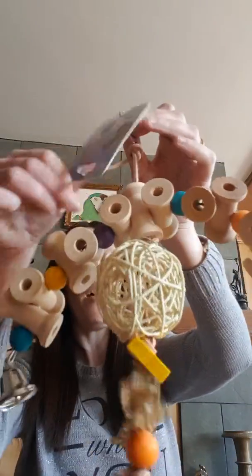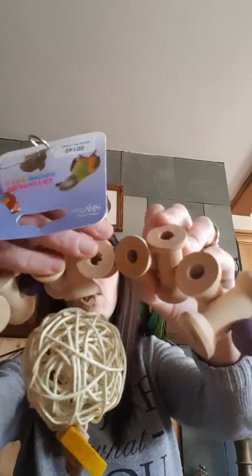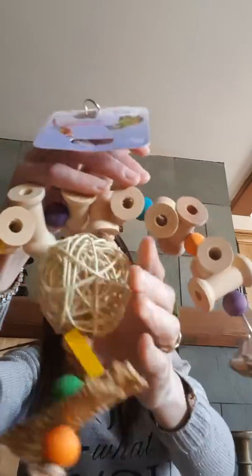Next we've got the spinning spools at four pounds, which is mostly a natural toy with leather and pine wood cogs on here, and a little bit of shredding material.